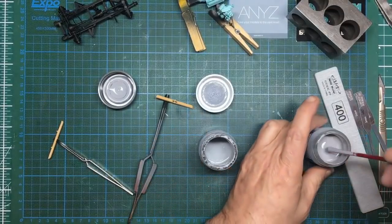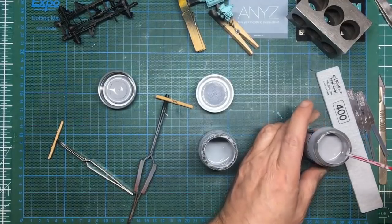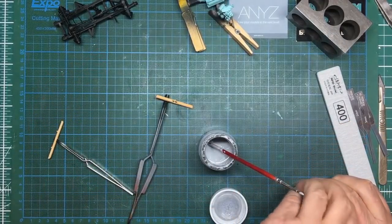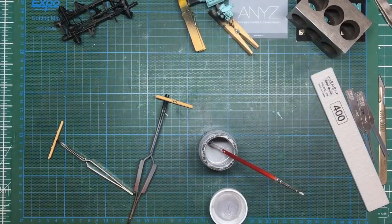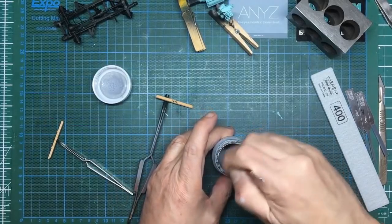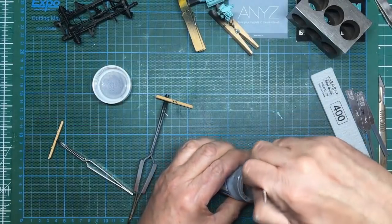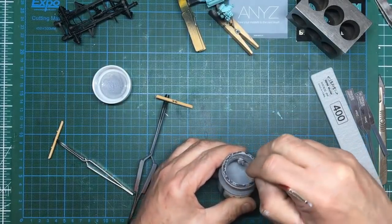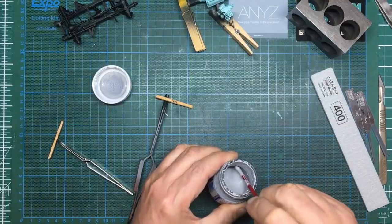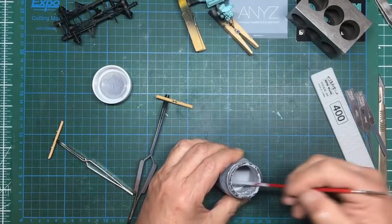I'll stir this in and you'll see it will come out a lot more like the new bottle's consistency. Okay — now it's more like that one, and that's what you're aiming for. You can put this lid back on. You can tell how much I love this stuff — I've got five bottles of it. I'm a bit of a Mr Surfacer addict, if I'm allowed to say that without offending anyone.